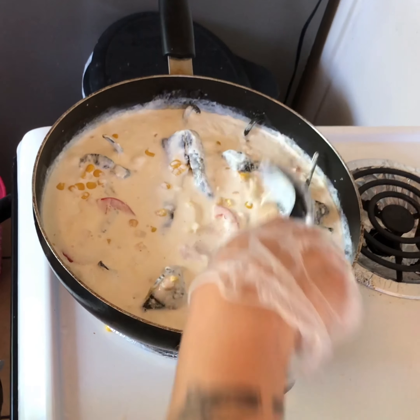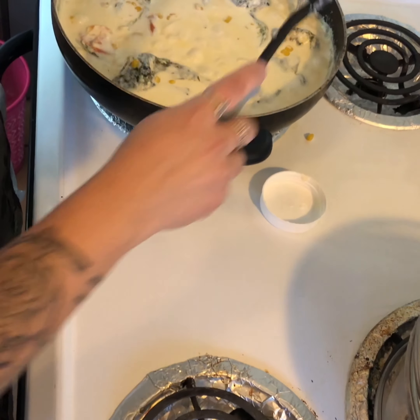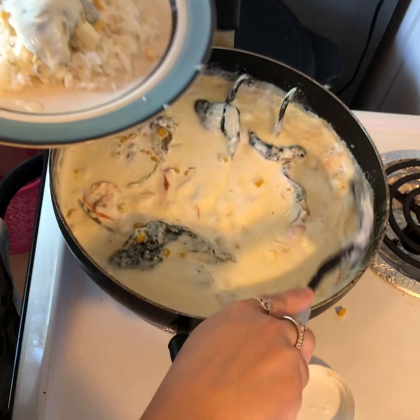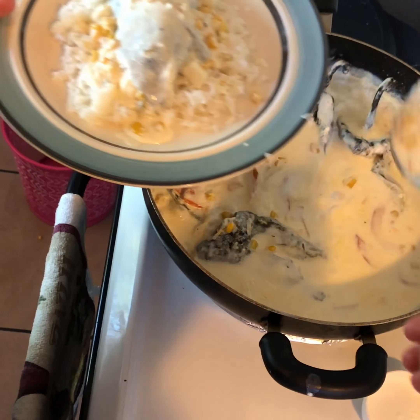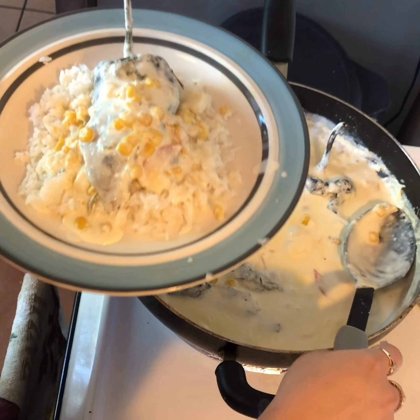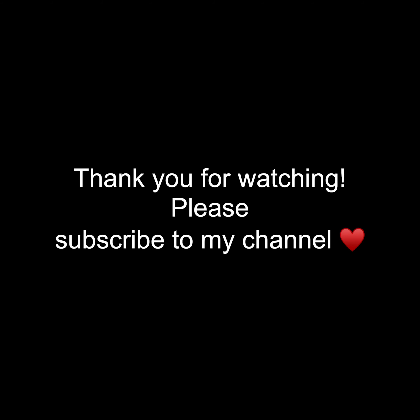It just gives it a little bit more flavor as well. Once you put your white rice on a plate, go ahead and grab one of the chiles and put it on your plate. Pour some of that crema all over it, and make sure to grab some of the corn as well. And there you have it — your plate is completely finished, and this is how it should look.